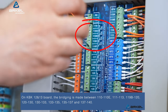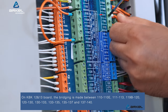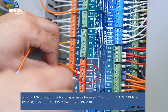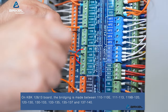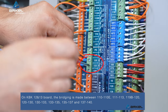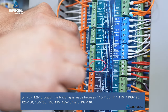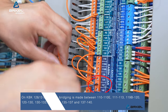111 to 113, 119B to 120, 120 to 130, 130 to 133, 133 to 135, 135 to 137, and 137 to 140.